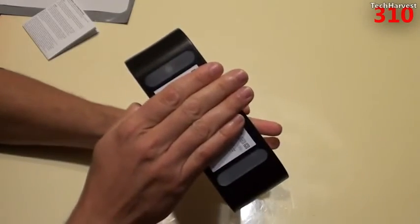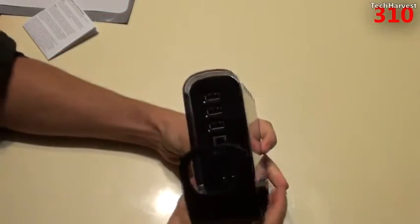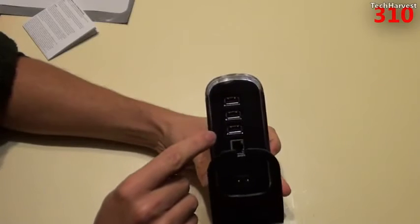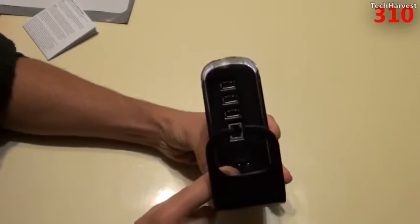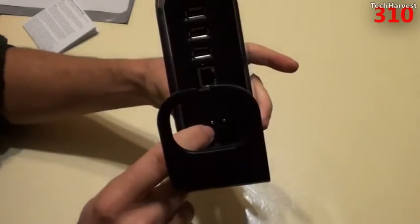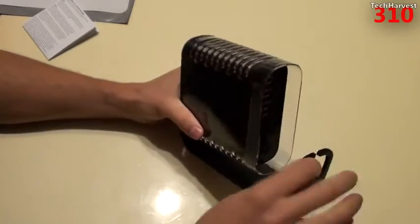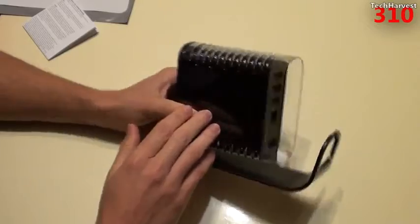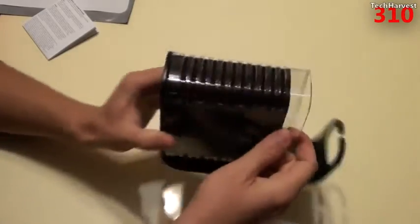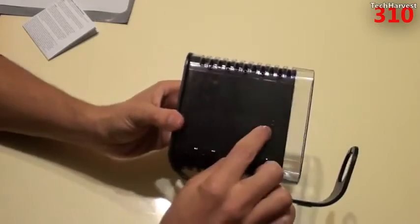On the bottom you just have feet, and it's a plastic construction. On the back of the device you have three USB ports, an Ethernet port, and the power port. You can route all your cords through the back for cable management. Since it supports four USB drives, three are on the back and the fourth is on the front.